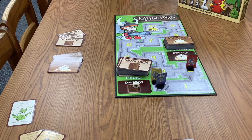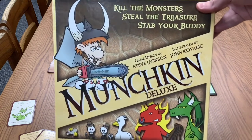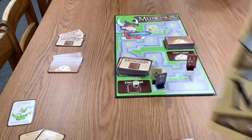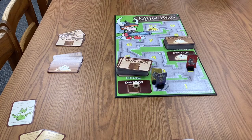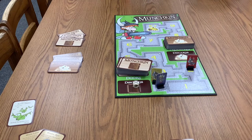Munchkin Deluxe is available in our library of things — you can check it out for one week, then bring it back when you're done. I encourage you to give it a try because it's a very fun game that the whole family can enjoy, as long as there aren't very little kids. If enough people play it and like it, maybe we'll buy some of those other Munchkin versions too. Check it out at floridapubliclibrary.org and click the library of things button in the toolbar at the top.